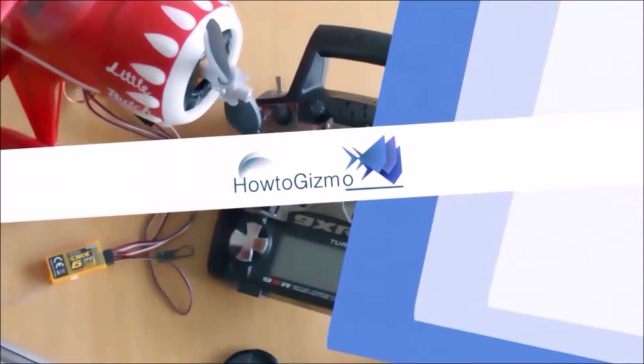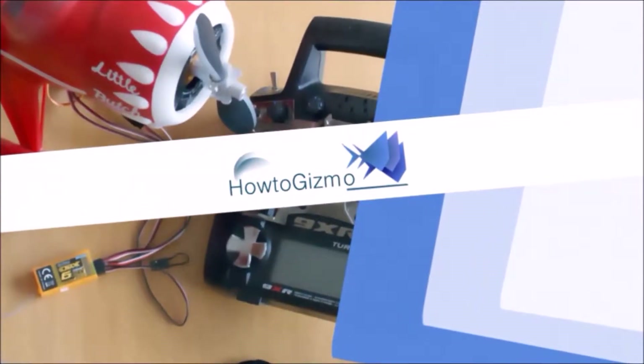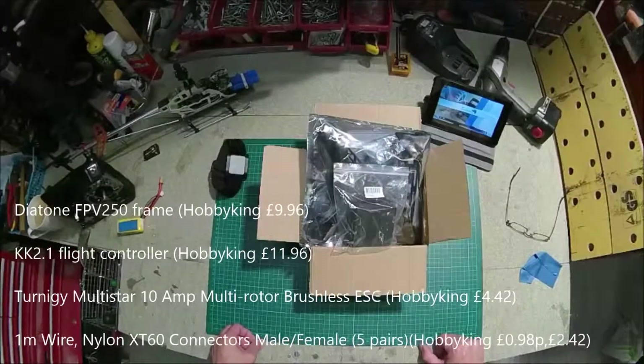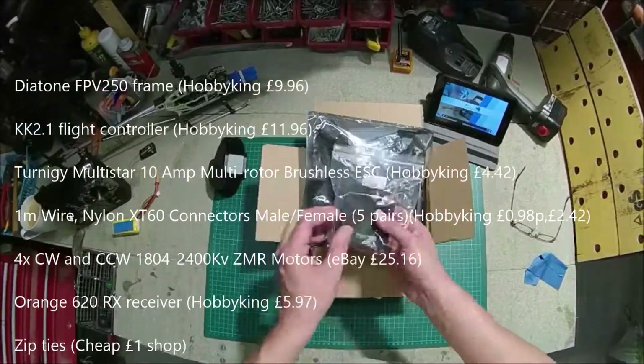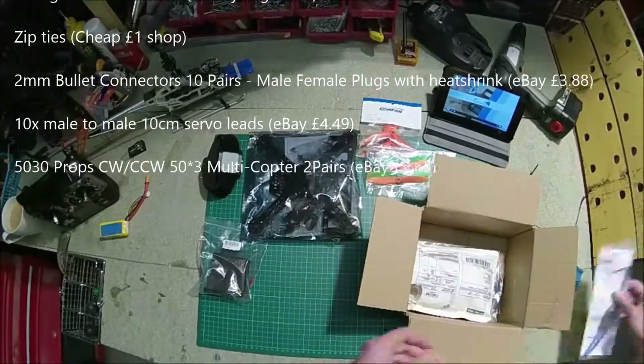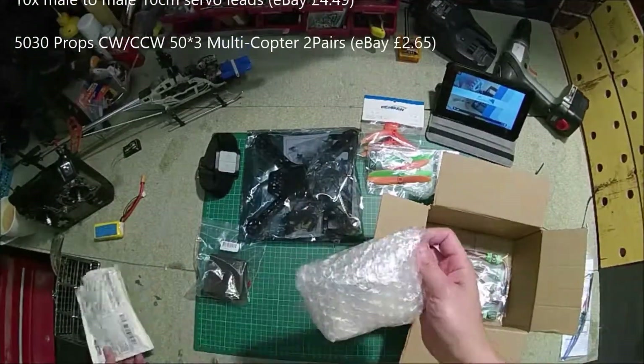Hi, welcome to the HowToGizmo channel. In this video I'm just going to go through the basics of my first ever FPV250 mini quad. I don't know anything about quads so this is the first time I've attempted to build one. I got most of the parts off eBay and some of the other parts like the speed controller and the board from Hobby King in their super sale.